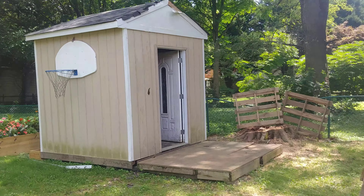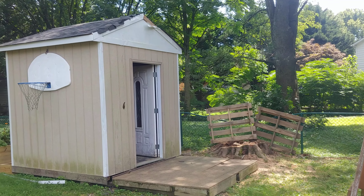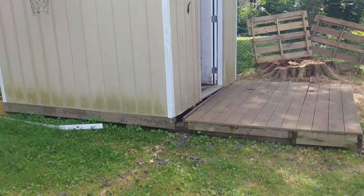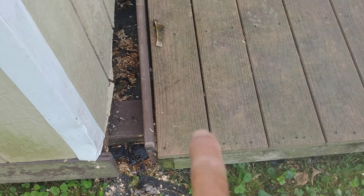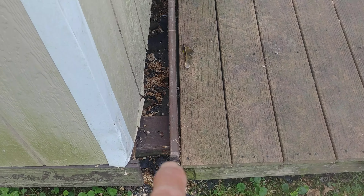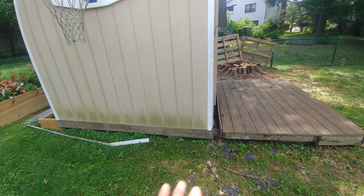Here, the tree that was there fell off and it just scraped the front of the shed and pushed it back just a few inches away from its original location. So we probably have to remove these two boards and take it out to be able to get all those screws out, and then push the shed back in place.